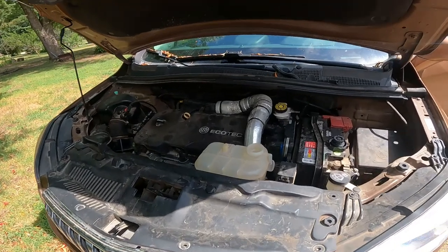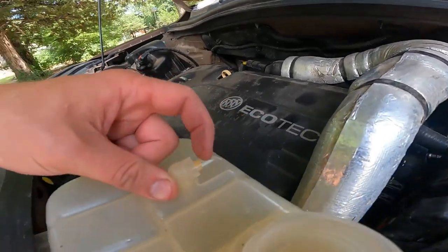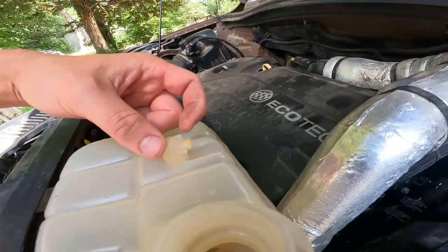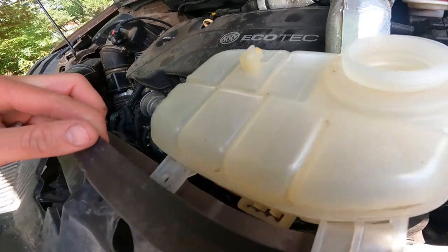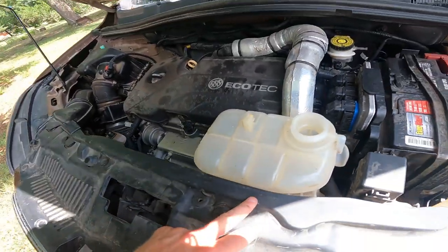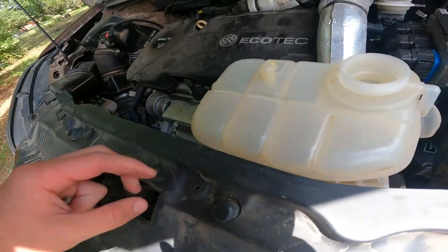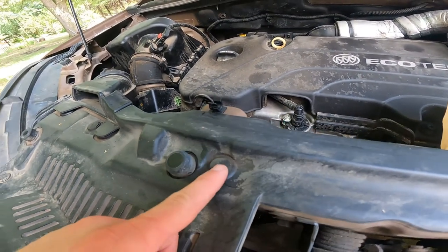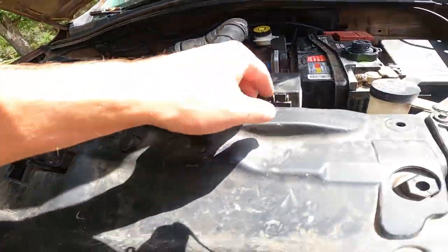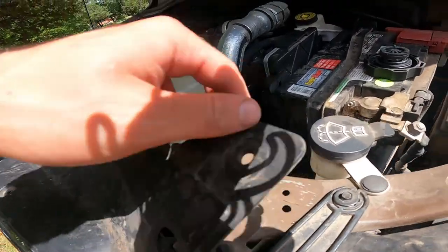Now that we got our hood popped, I can show you guys this is where ours failed — this little nipple part right there just completely broke off. I've already got this tank detached and ready to go. To do so, you've got to pop out a couple of these tabs. You get a flathead screwdriver, pop the top, and then pull the bottom part out.